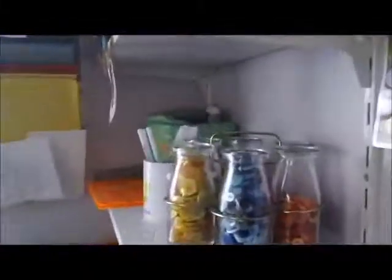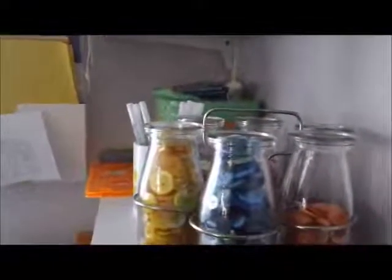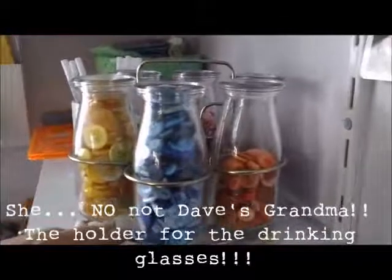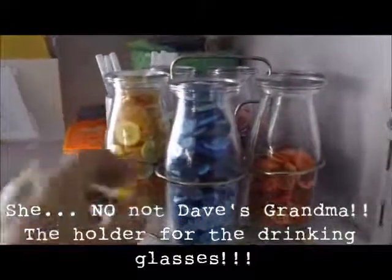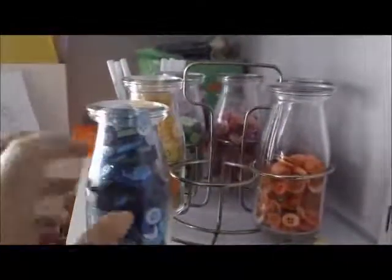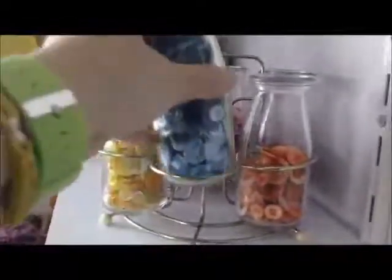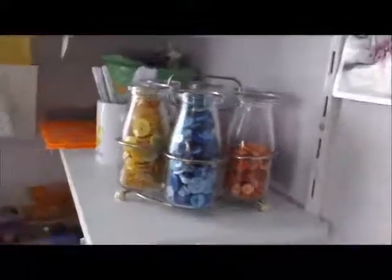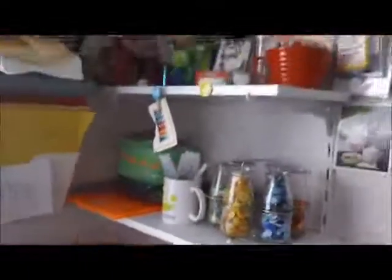This was a drinking glass holder that was Dave's grandma's — she used to live on the sideboard next to their dining table. I bought the milk bottles from somewhere like a two dollar shop and they fitted perfectly, so I filled that up with buttons and that lives there on the shelf.